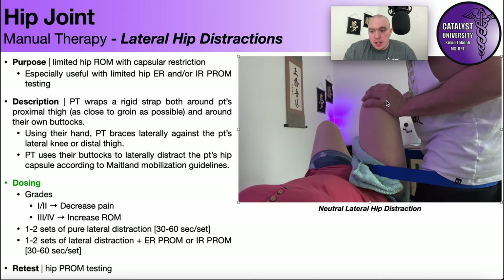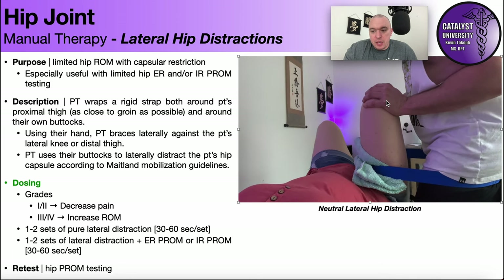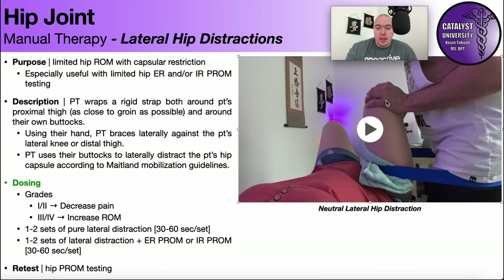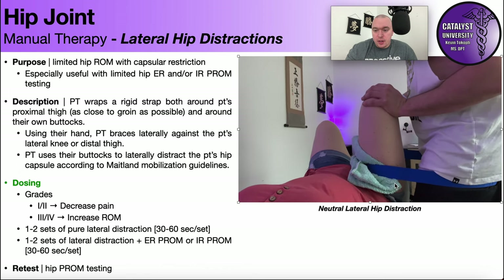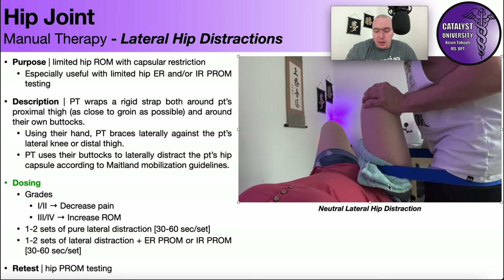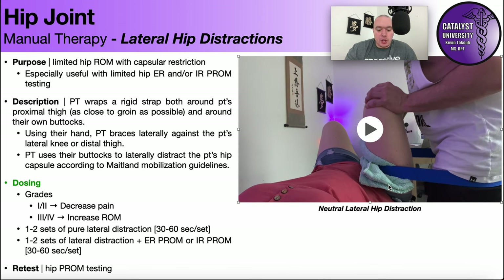The left hand provides a counter force, and then I'm simply shifting my weight back, driving my buttocks backward — this means I hardly have to do any work. You can see the knee is not really moving because of that counter force; the movement is occurring specifically around the right hip. In terms of dosing using Maitland mobilization: grades one and two decrease pain, and grades three and four improve range of motion. Grades one and two are for painful restrictions; grades three and four are for pain-free capsular restrictions.